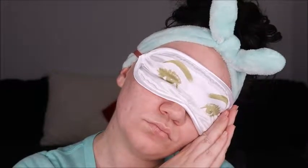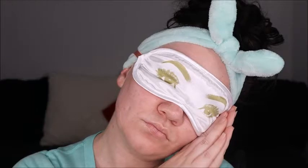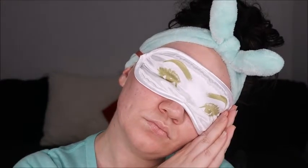Anyways, that is my skincare routine with a little trick for you. I hope you guys loved it! Please make sure you subscribe to get more tips and tricks from me, and I will see you guys soon. Love you!